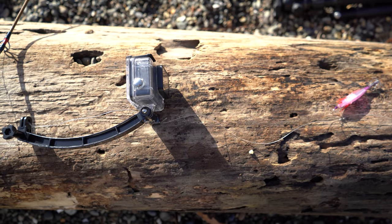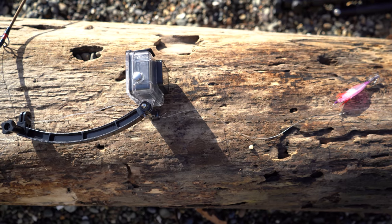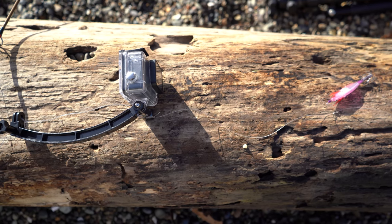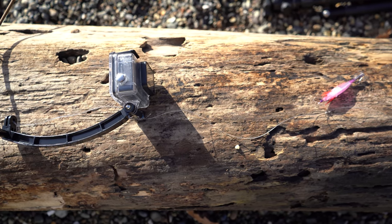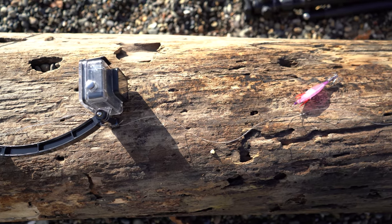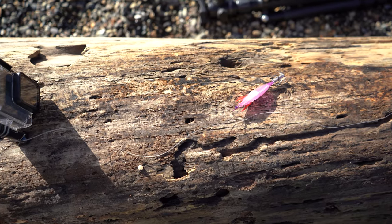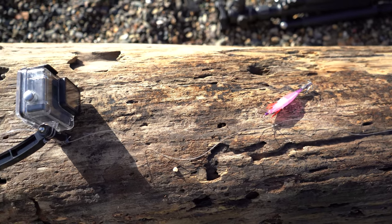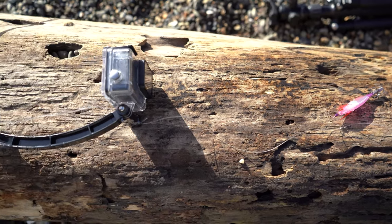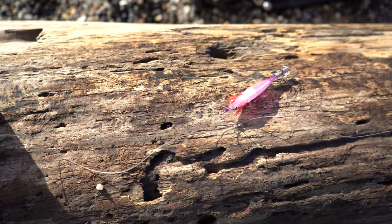I try to put the GoPro about 12 to 14 inches away from the highest lure because the minimal focal distance for the GoPro is 12 inches. You also want to make sure the leader line with your lures is a lighter test than the line attaching your GoPro. Because if you get snagged on something on the bottom, you want to lose your lures but not your GoPro. So we've got 100 pound test on the GoPro line section and 50 pound test on the lure section.